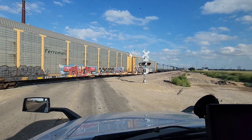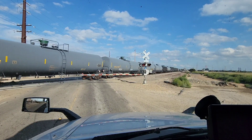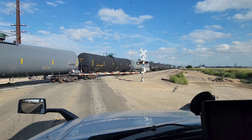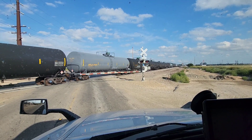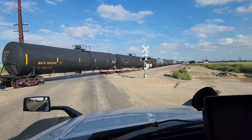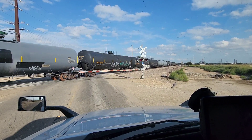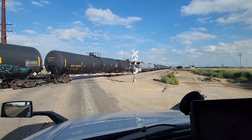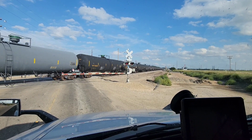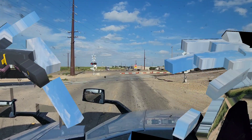We got to get scaled out. I'm at 78,960 pounds and I can be 80,000 pounds, but I gotta make sure the weight is distributed between all three axles — my steers, my drives, and my trailer. We can be 12,000 on the steers, 34,000 on the drives, and 34,000 on the trailer. We're going over to the truck stop, just on the other side of this train, to get scaled out.